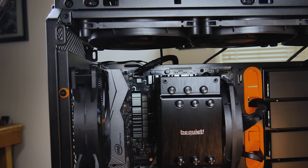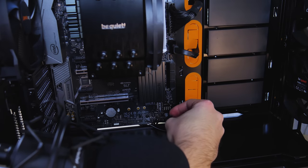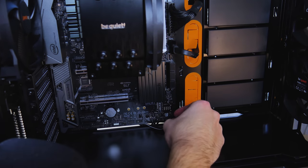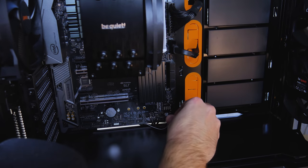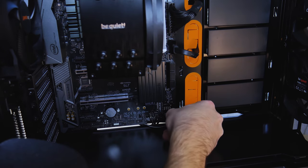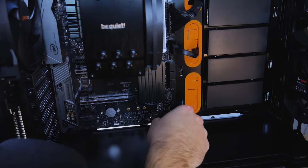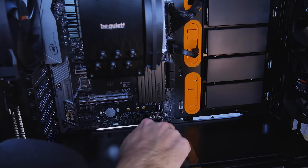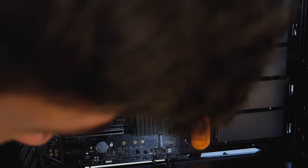Let's get those front panel connectors. I know that's HDD right there. Power LED plus is on the left side, power LED negative right side. We got our reset switch — that goes on the bottom. Power switch goes — there we go. That wasn't as bad as I thought it was going to be.